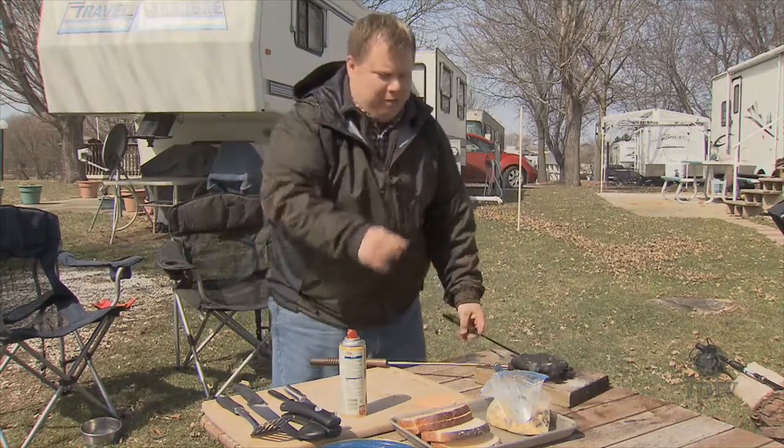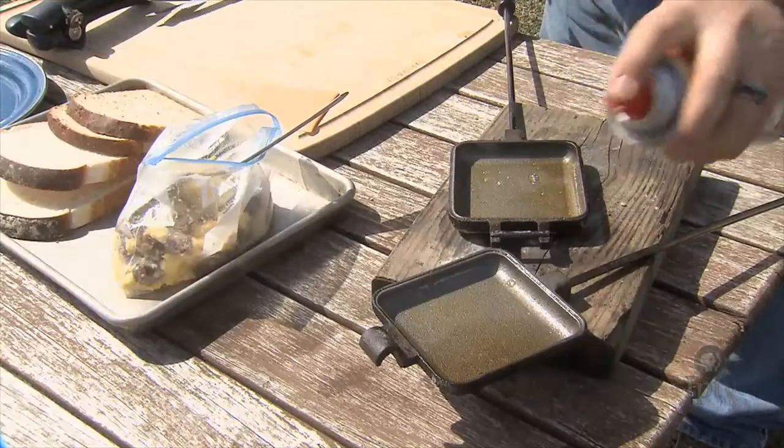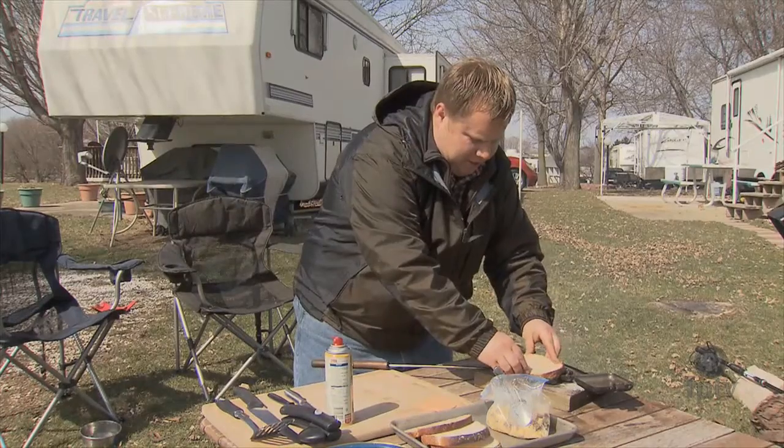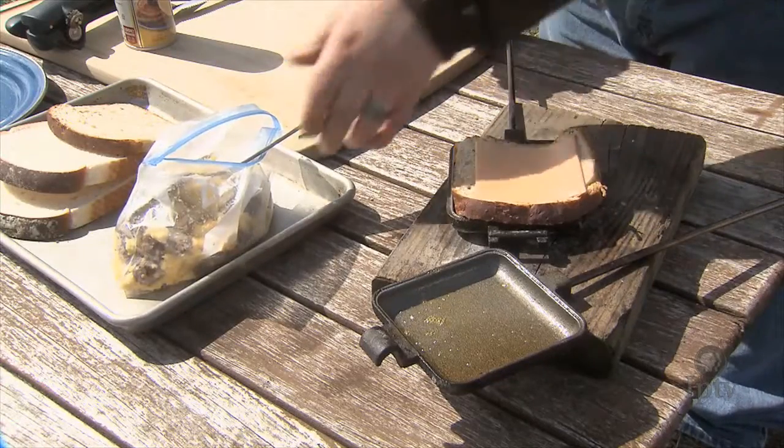While our cinnamon rolls are cooking, I'm going to go ahead and show you how to make a quick and easy breakfast sandwich. I'm going to spray each side of our pie iron with just a little bit of pan spray, and I'm going to fit in a piece of wheat bread. You can use white bread or pumpernickel if you're making a Reuben, whatever you like.